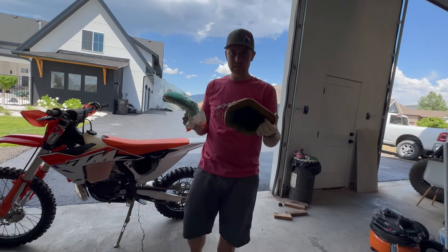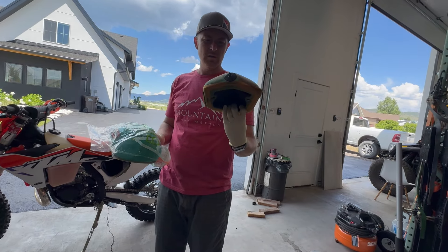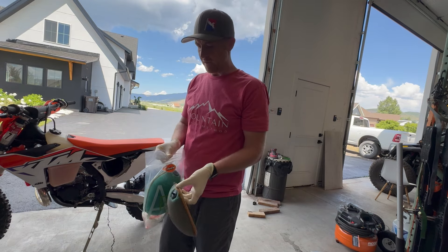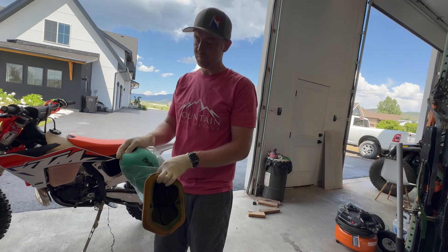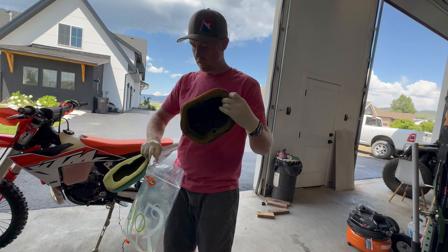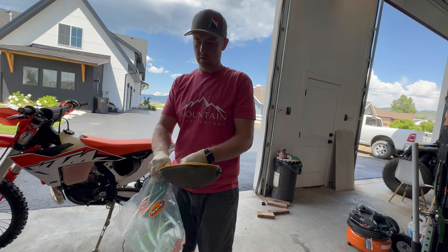His idea is: get a few filters, and that way you take this one out, put the new one in, and then you have another one. Switch that one out. Once they're all dirty, clean them, wash them, oil them — whatever. Then you store those separately, and you only have to clean them every once in a while because it doesn't take much more to clean three as it does one.